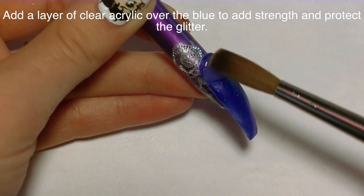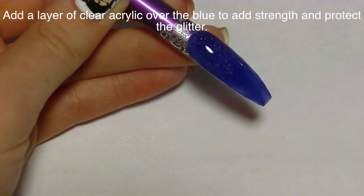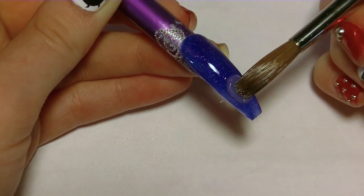If you were to use a lighter color in the background, I would suggest doing a black silhouette instead of white. Now I'm going to add a layer of clear acrylic over the nail to add some strength, give it a nice strong apex, and also protect the glitter from the blue beneath.